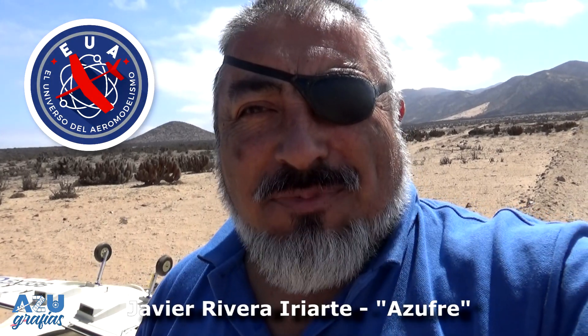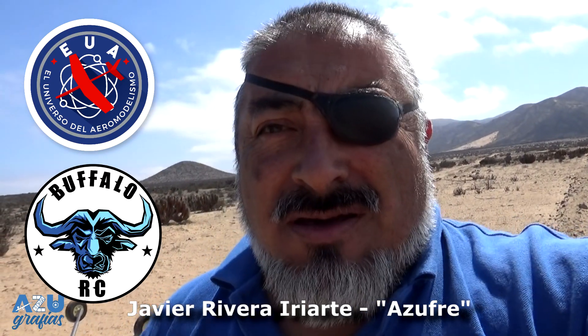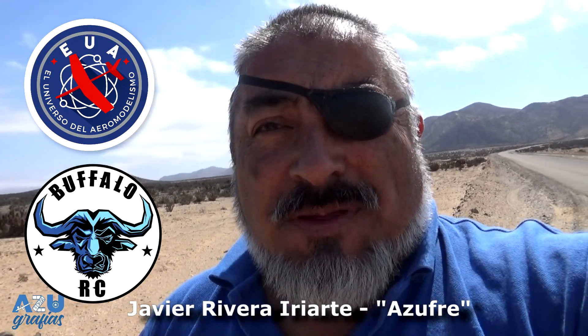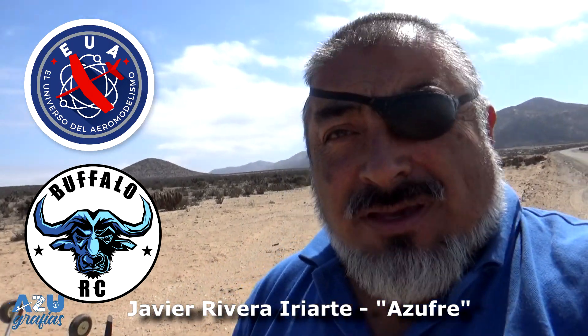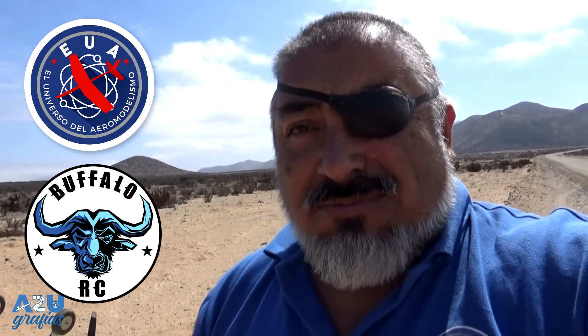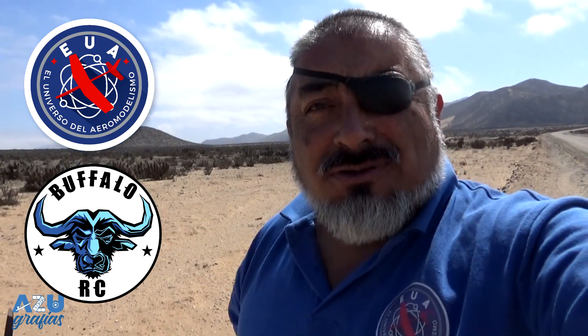Hola, ¿qué tal amigos? ¿Cómo están? Bienvenidos al último capítulo de la temporada del Universo del Aeromodelismo, con el gentil auspicio de Búfalo RC. Búfalo RC está permanentemente trayendo nuevos insumos y productos para ir surtiendo cada vez más su stock y transformarse así en una solución para el aeromodelismo. Los invitan a visitar su página web e integrarse a la comunidad Búfalo, donde siempre están entregando novedades sobre la tienda, sorteos y mucho más. No se olviden, este verano siguen junto a Búfalo RC.